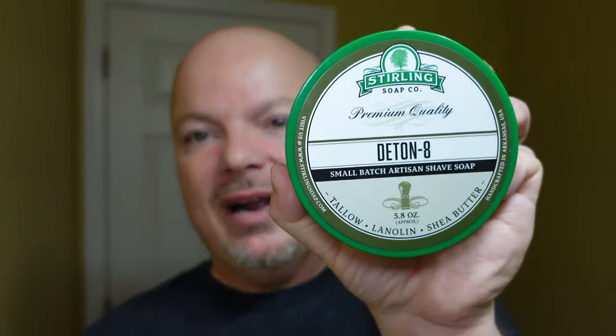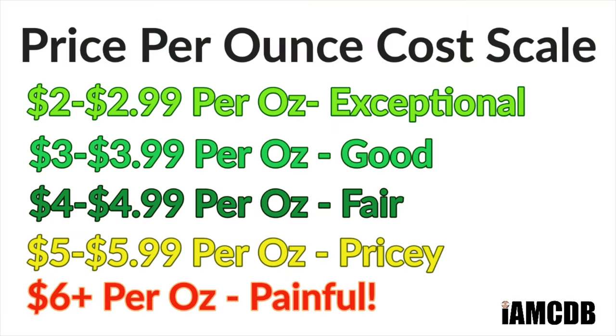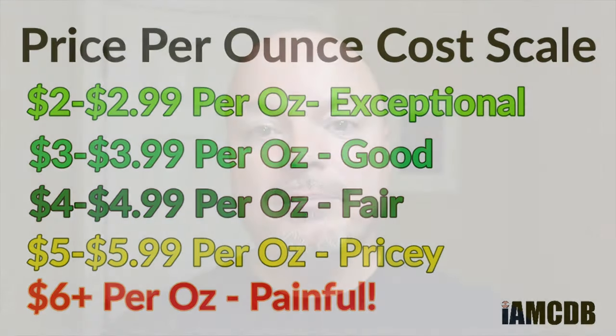Hey there folks, and welcome to our rapid review of Sterling Detonate. Let's start with cost — this comes to you for $2.45 an ounce, and on a cost chart, that is exceptional. We give that a score of five out of five.